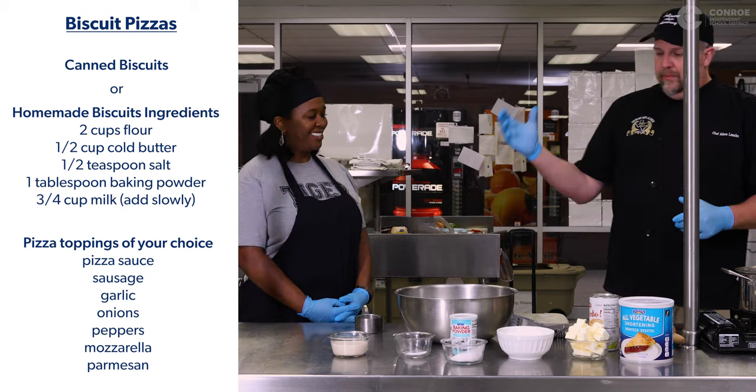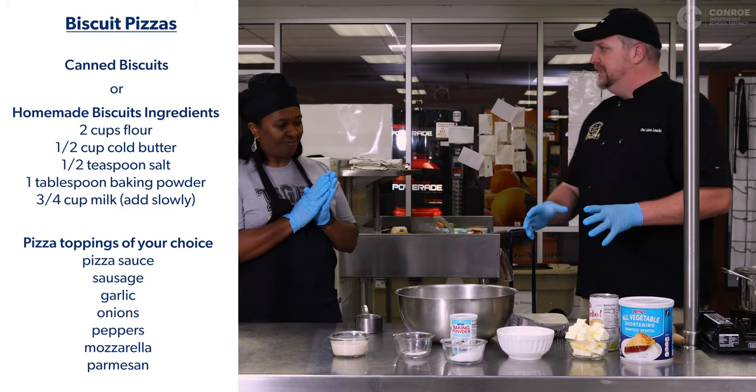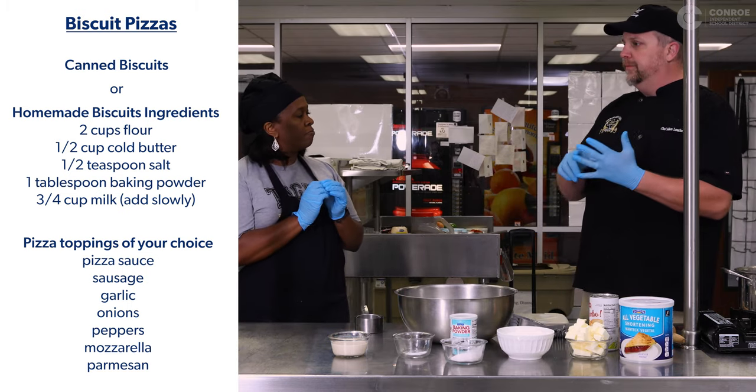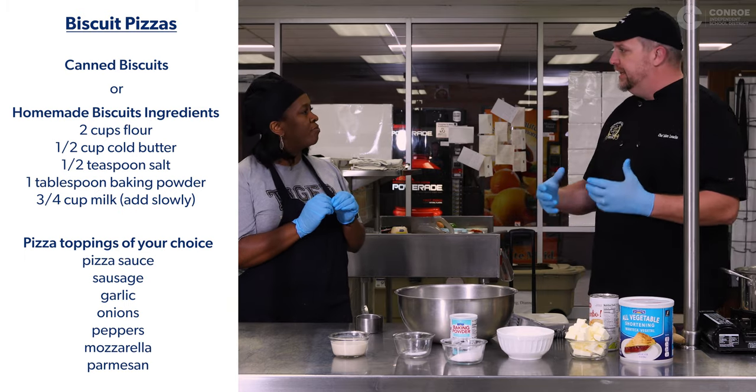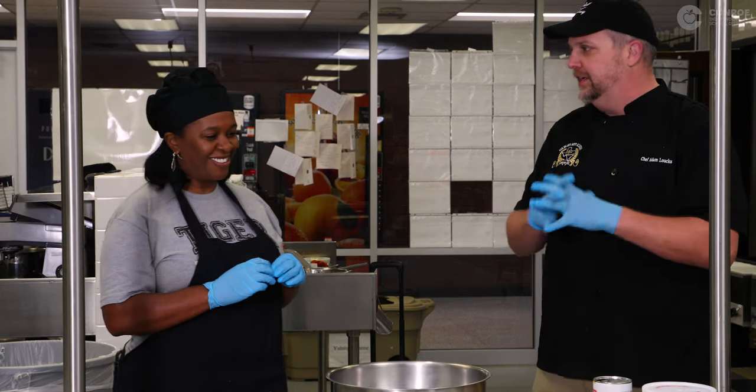Oh, my favorite! First thing we do when we're making biscuits is we start off with cold butter. Cold butter makes flaky biscuits, and we really want the flakiest biscuits possible. That's gonna make our pizza crust super nice.